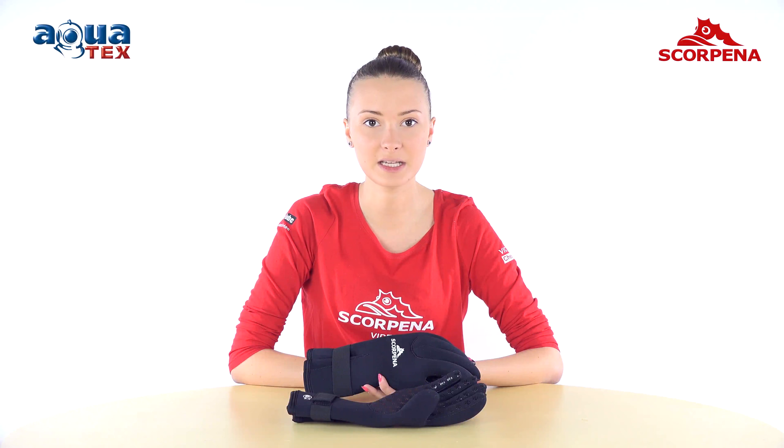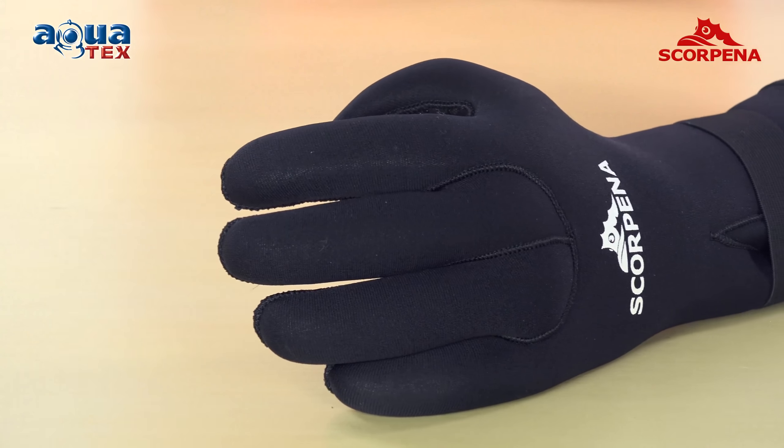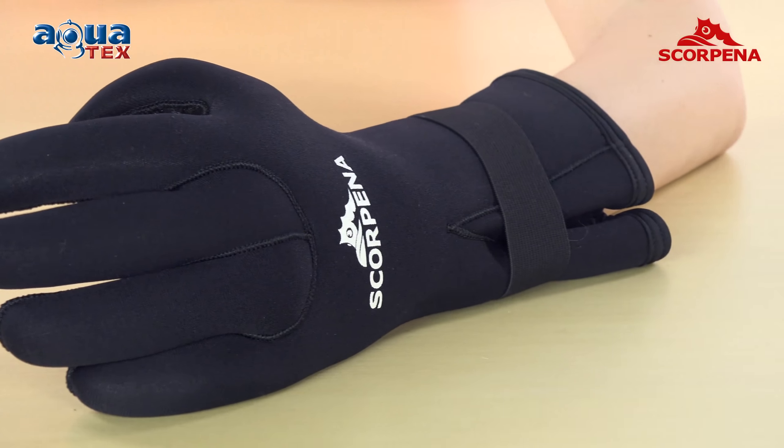5-Fingered Glove Scorpena C, made of neoprene inside and outside coated with nylon, has good security features and protects hands from cold and possible injury.